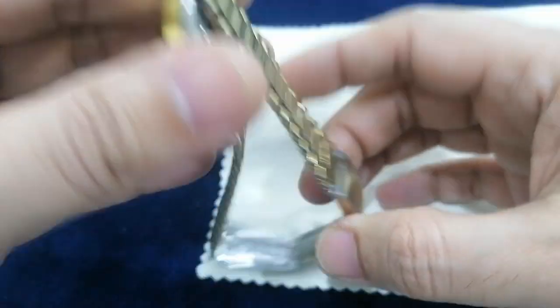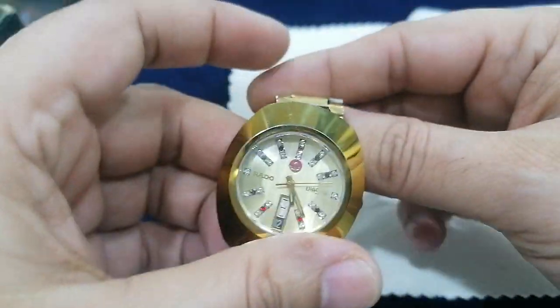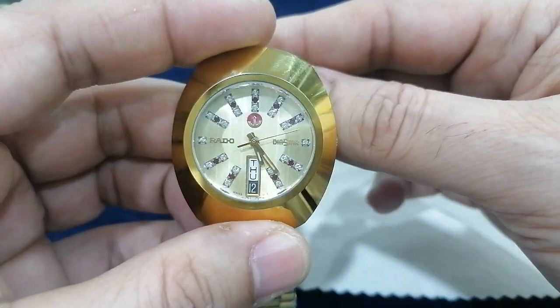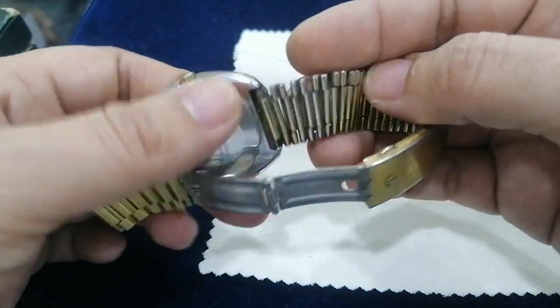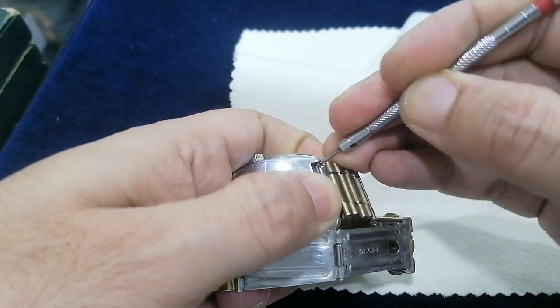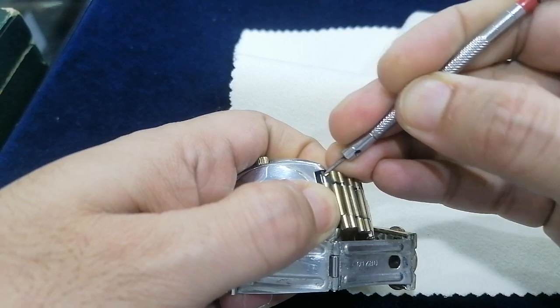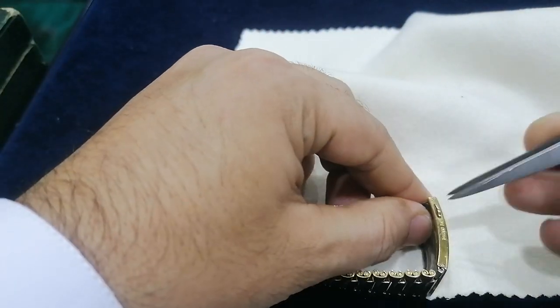This watch — you will see this bracelet. What you will see is not working. Nice, this watch open and full service and check. This bracelet is very hot, bracelet lock.